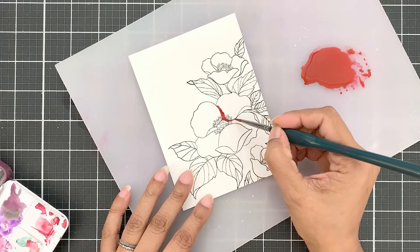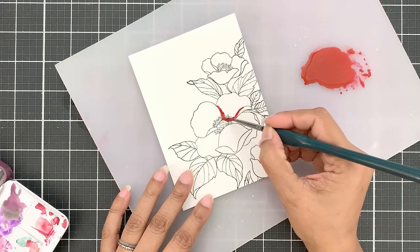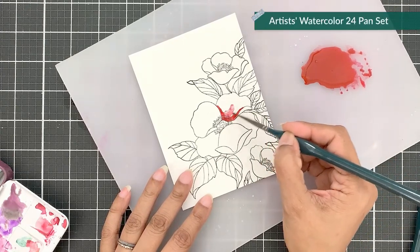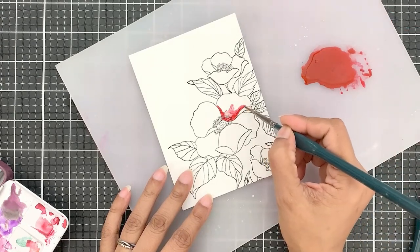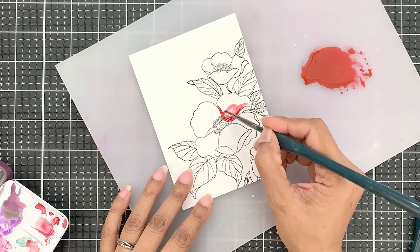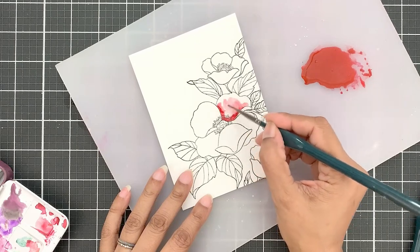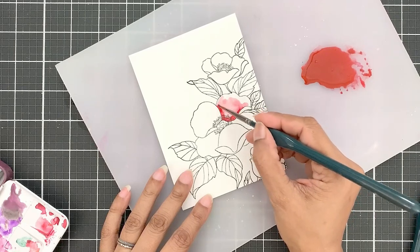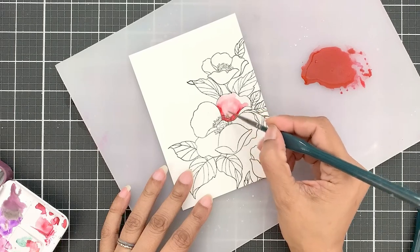Now to create my red watercolor, I used Red Cosmos for the base from the Artist Watercolor 24 pan set. But I also added Cherry Blossom, Rock Collection, and Warm and Cozy watercolors to this. To tone down the orange hue from the Warm and Cozy, I added Starry Night watercolor too. I wanted a really muted red color so I don't end up with a Christmas-like palette.